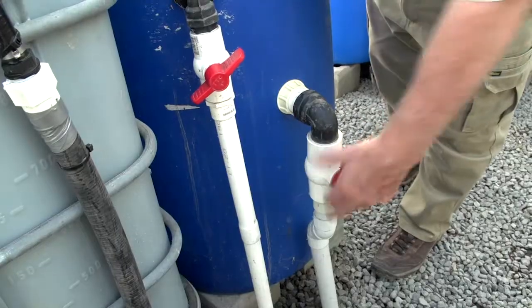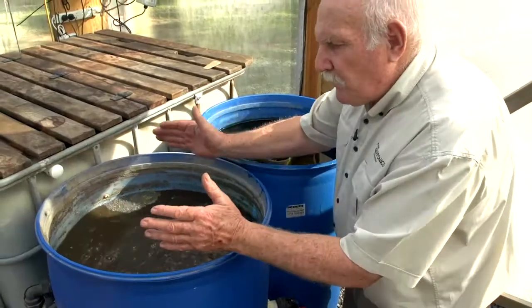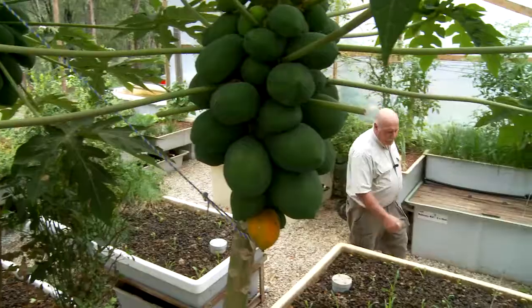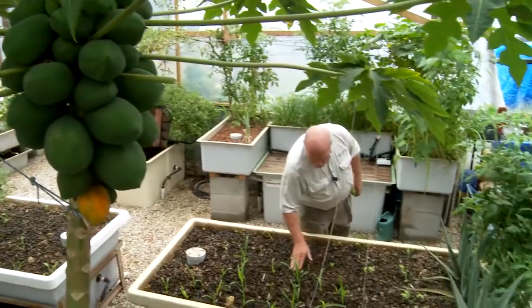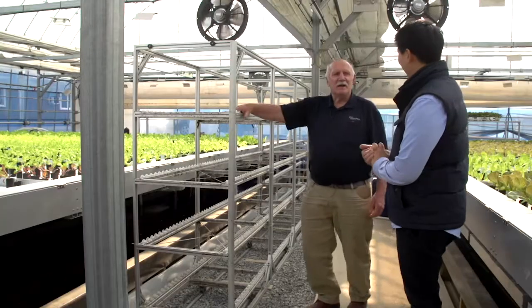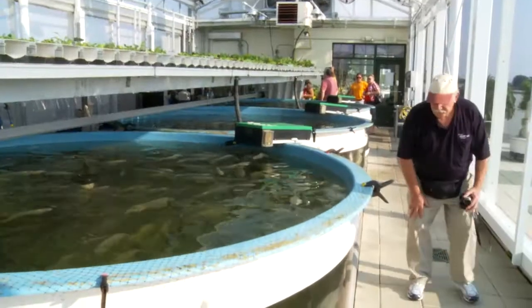I want to talk to you about our upcoming aquaponics design course, which will start very soon. I'm really excited about this because the information we will share with you is like none other you'll get anywhere else, and that's mainly because of the experience I've accumulated over the years and my amazing good luck in being able to travel around the world and see so many farms and home systems in all sorts of parts of the world and climatic conditions.